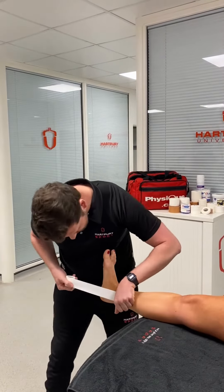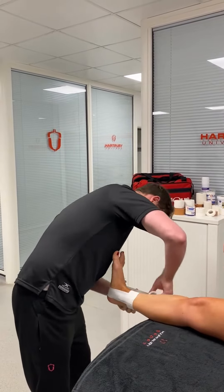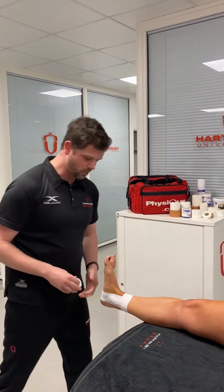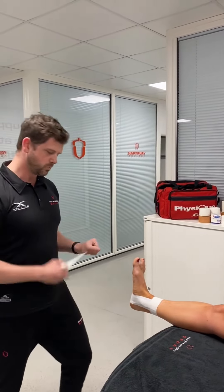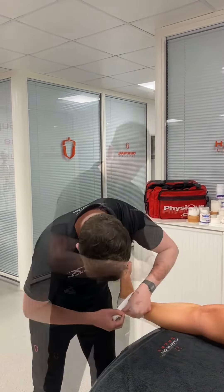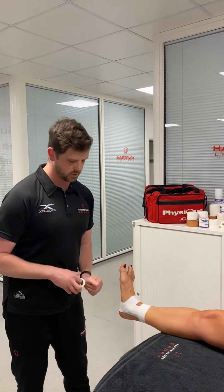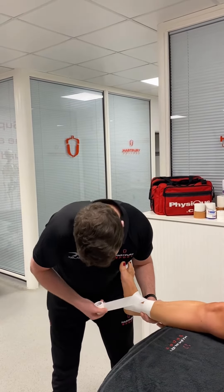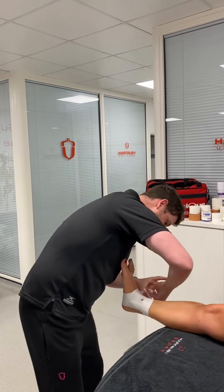I'm going to do a few stirrups, overlapping, and then from there, depending on what you want to achieve, I can do a tailor squat. I can come round the front, do two or three over the top, I can add in a figure of six, and then locking on the outside again.